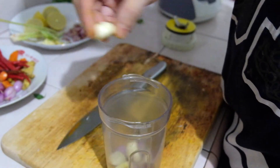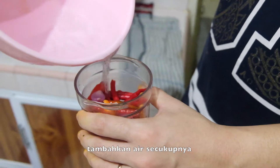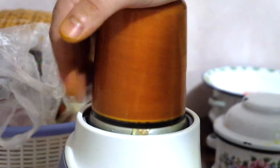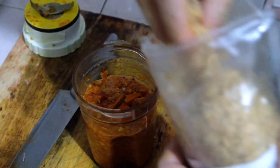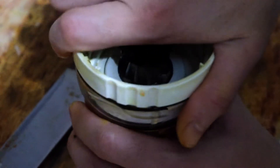Put all of the ingredients that you want to blend into the blender, then add a little bit of water and blend it for a while. I will be adding dried shrimp, and then blend it again.